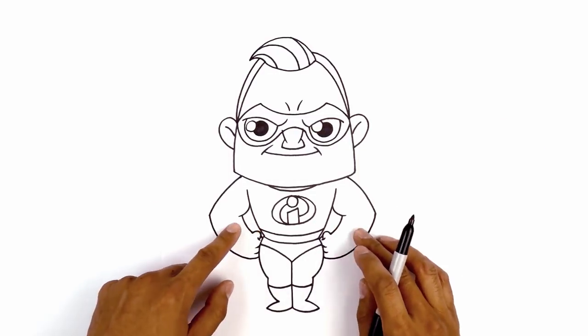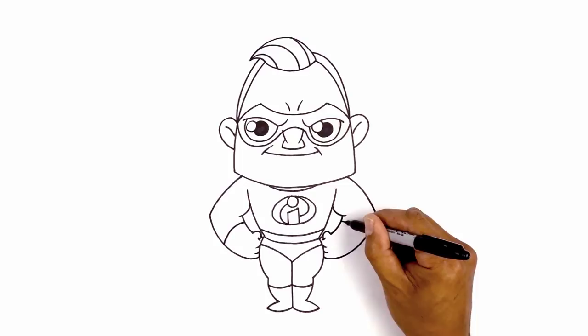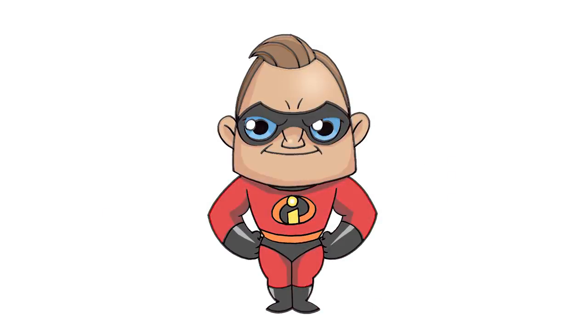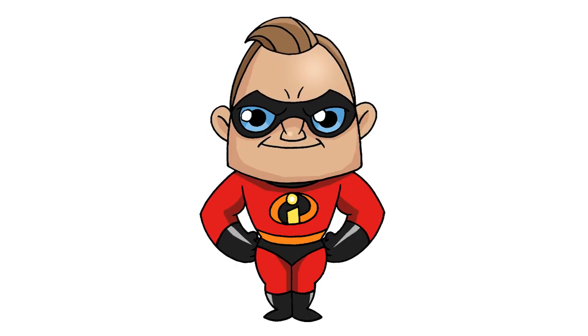The last thing we're going to do is add the edge of the glove — about halfway down the forearm we'd curve out and then down. Doing the same thing on the right side. And that's pretty much it — there we have it, there's Mr. Incredible from The Incredibles. I hope you enjoyed today's lesson. Make sure you subscribe and send me your requests in the comments below. Thanks for watching and we'll see you again soon.